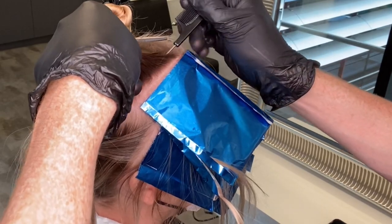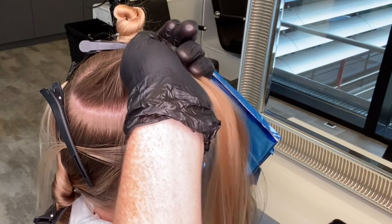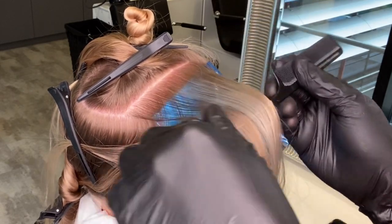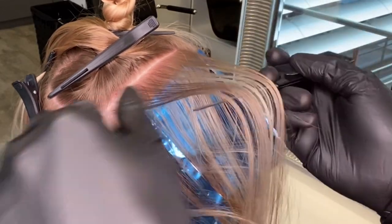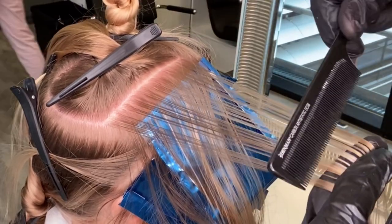Now that I've created the money piece and face frame, I want to connect the natural roots to the existing highlights and balayage in the mid lengths and ends. I'm going to start to pivot with my sections to the herringbone on the top of the head. This time I'm leaving a bigger gap, taking a sub slice, and taking a larger weave — still on the medium side but more pronounced and defined.